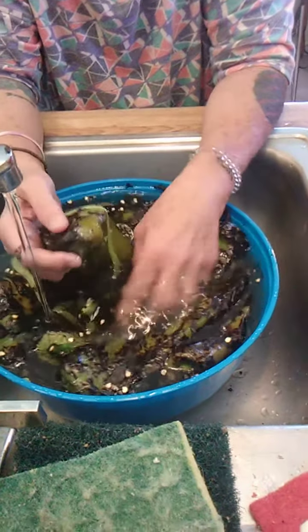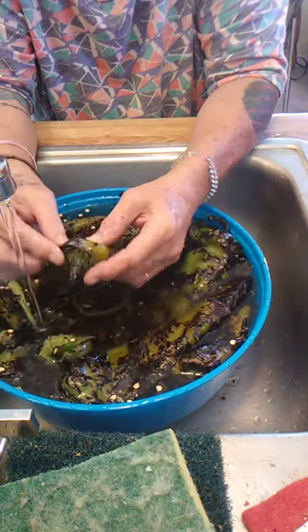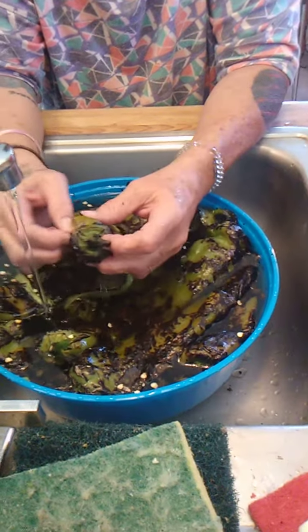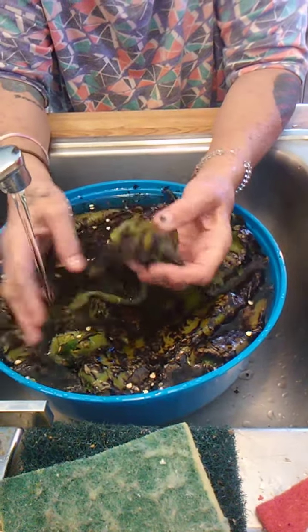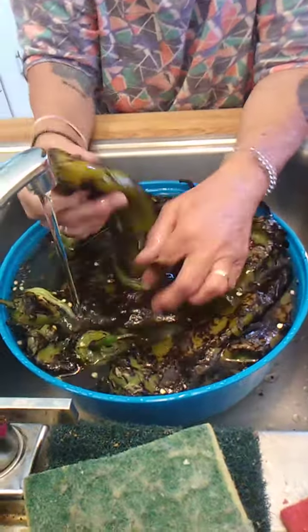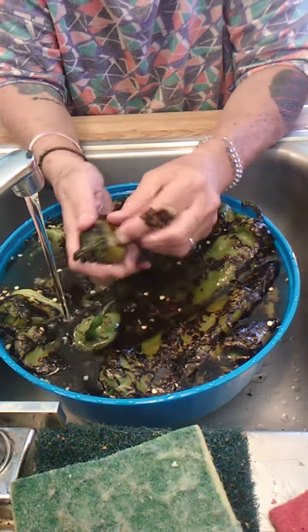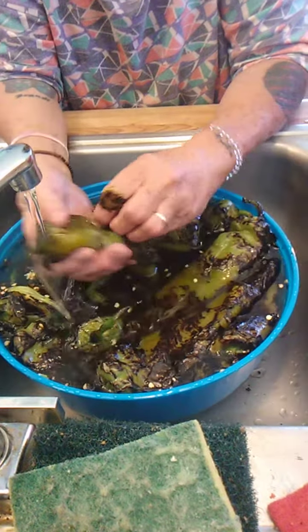Hello guys and welcome to another episode of Stoner Times, where we get high and do things regular people do every day. Today we are cleaning green chilies — we just roasted them this morning. I think you guys had a video a few months back about roasting green chilies, and here's the cleaning episode to that.